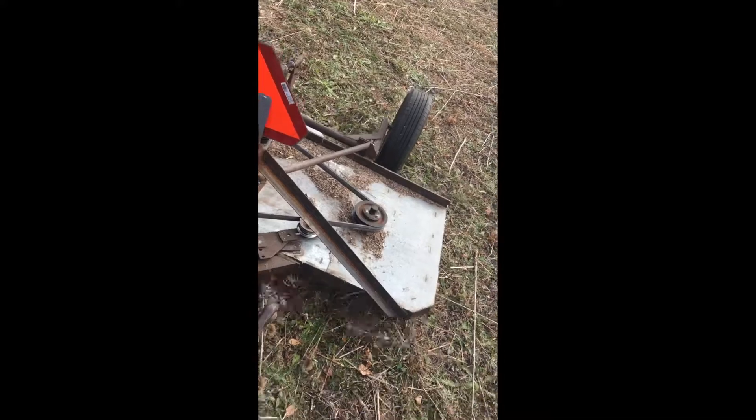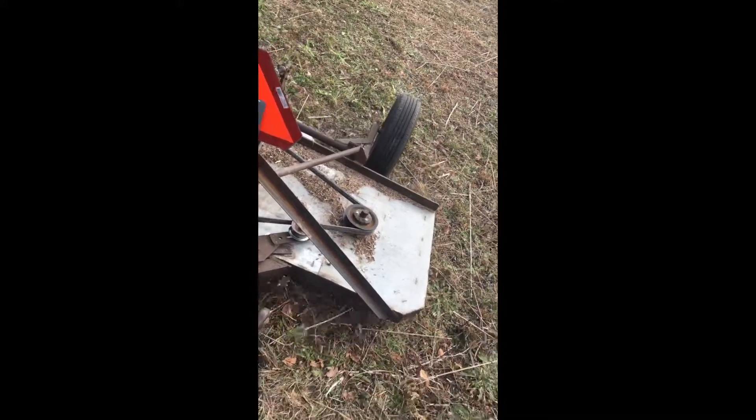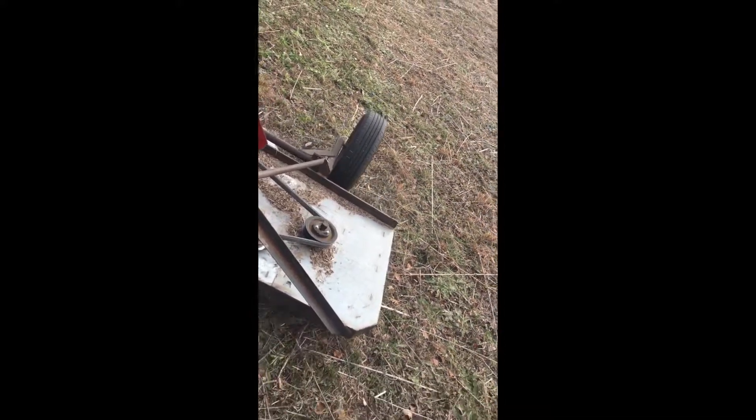My grandson is holding the camera, helping his papaw.